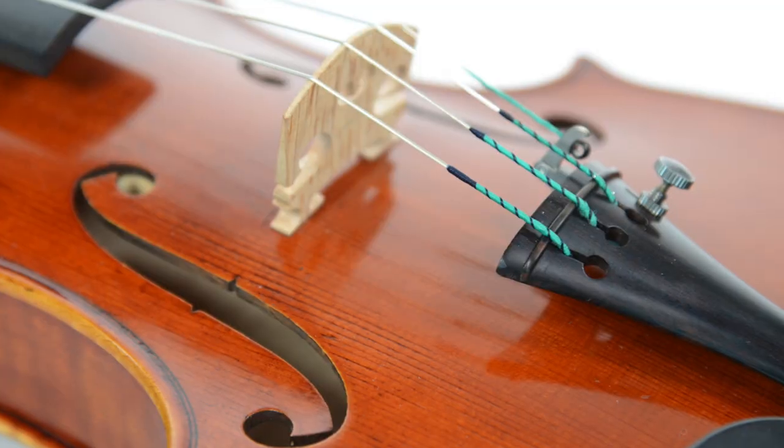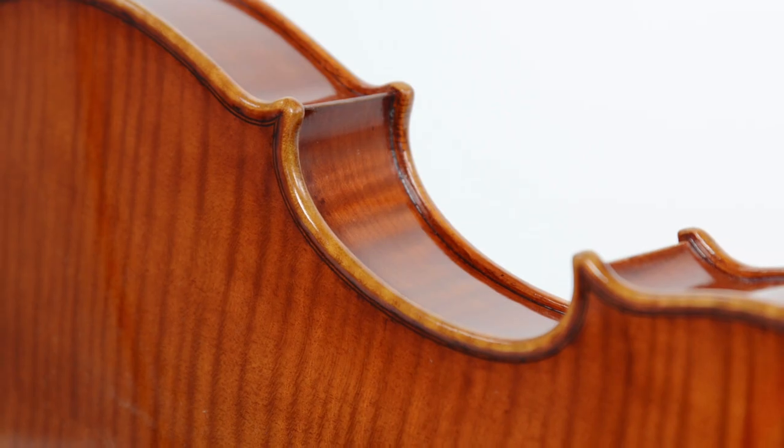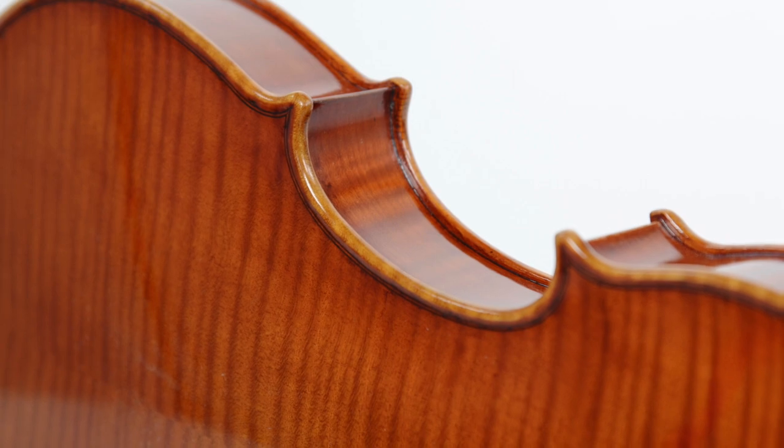Introducing the Holstein Benchmade Il Canone with the modern Italian varnish. Every bit as great as all of our Benchmade instruments, but without the antiquing. This is what they sound like.